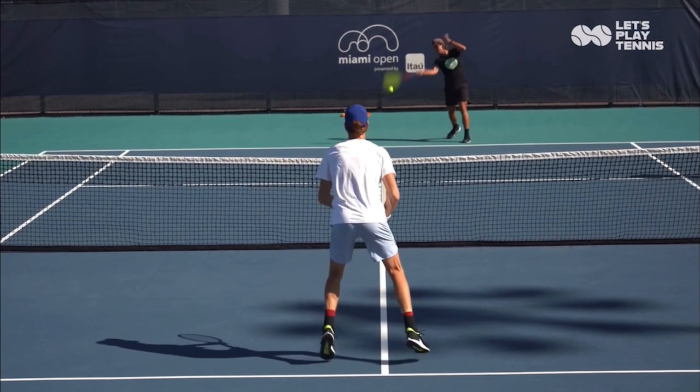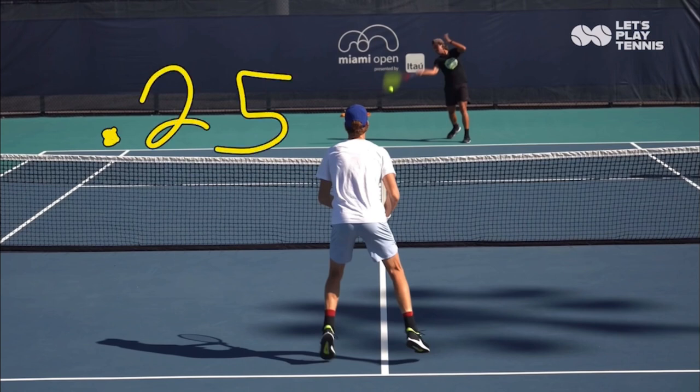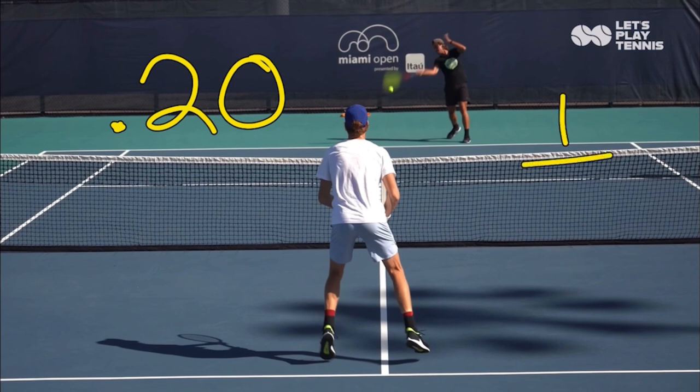What he is doing by being in the air as the opponent hits is he is synchronizing his brain — when he reacts to the ball — with his reaction time to when his feet hit the ground. He's trying to synchronize his brain processing where the ball is going with when his feet hit the ground. The average human being has a 0.25 second reaction time for a visual cue. So one fourth of a second is how long it takes the average person to react to something visual. Yannick Sinner is no average human being — he's a professional athlete, so I'm going to knock this down to 0.2 seconds, one fifth of a second.